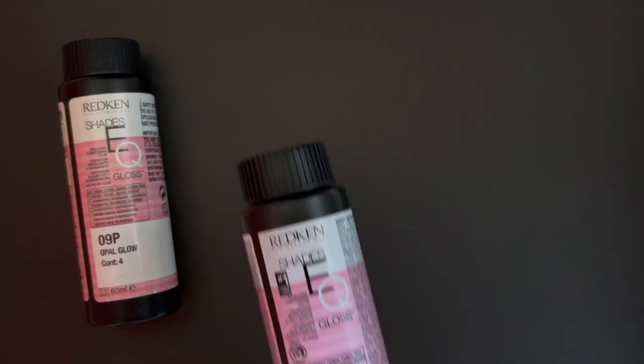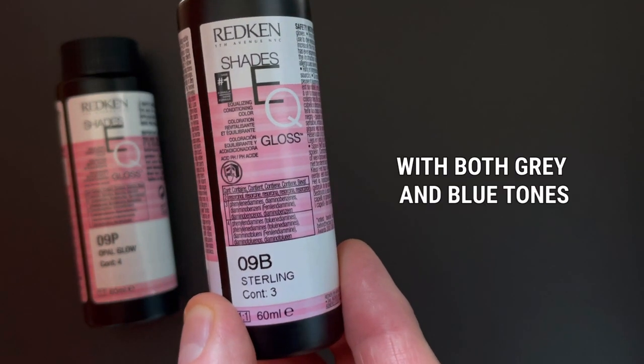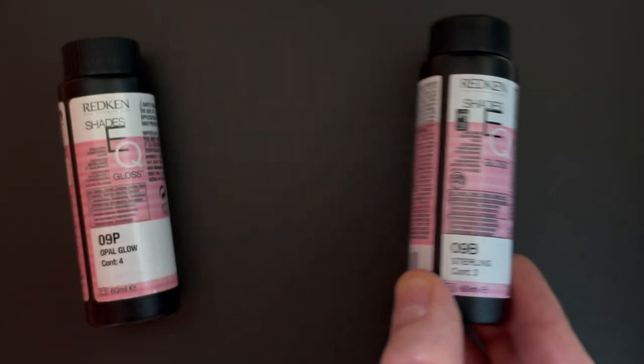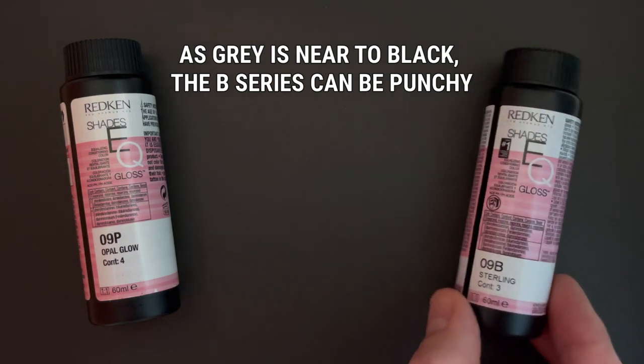Next up, we have 9B Sterling. The underlying tone here is grey and blue. But remembering that grey is near to black, so it's always worth adding conservatively when using the B series.